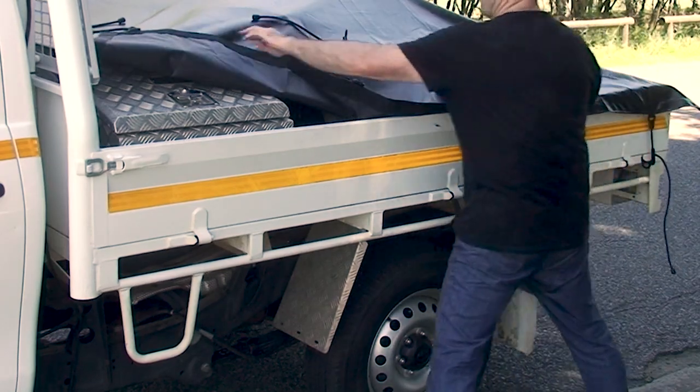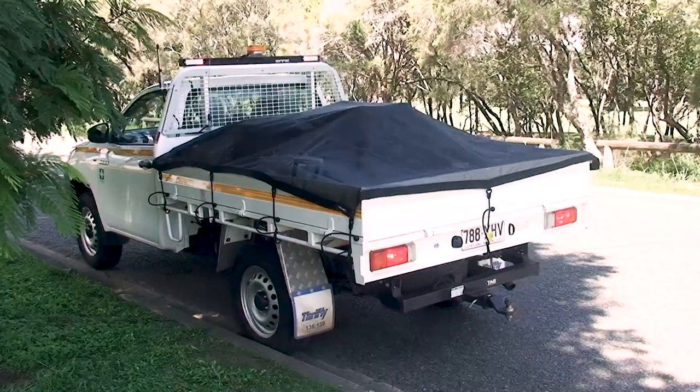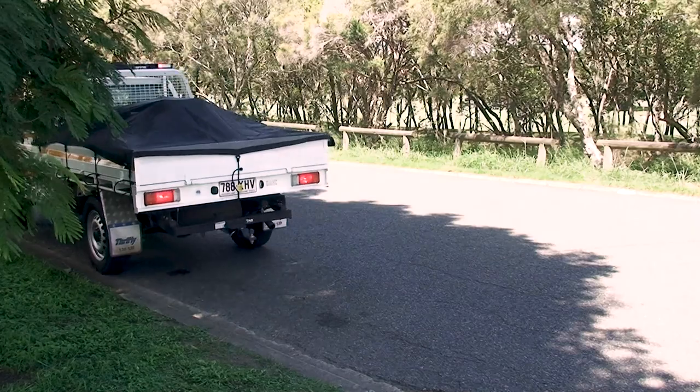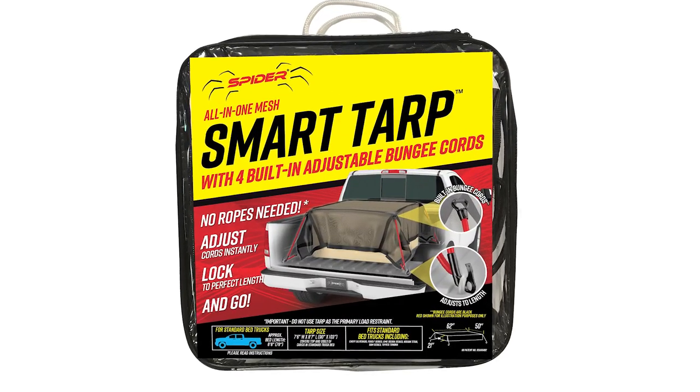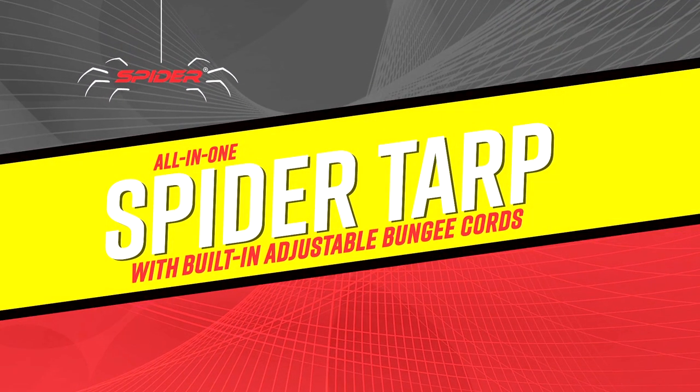No other tarp is as quick and easy to secure. There's no ratchets, buckles or knots. Get the all-in-one smart tarp from Spider with attached adjustable length bungee cords and work smarter.